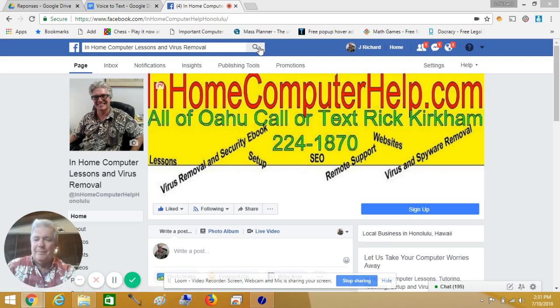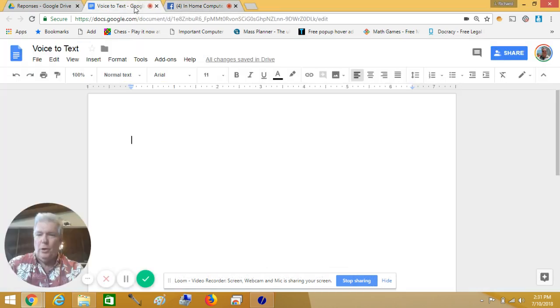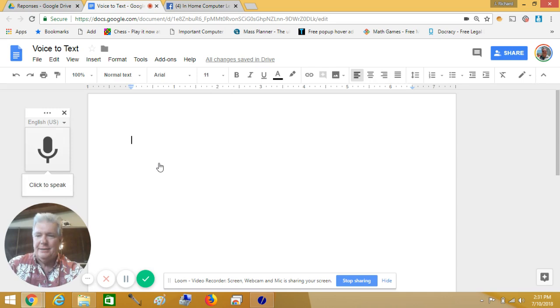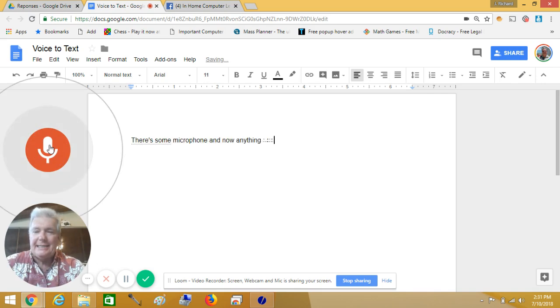What I finally decided to do was open up a Word document, go down to Tools, and click on Voice Typing. From there, I click on the microphone, and now anything that I say will end up getting typed in.